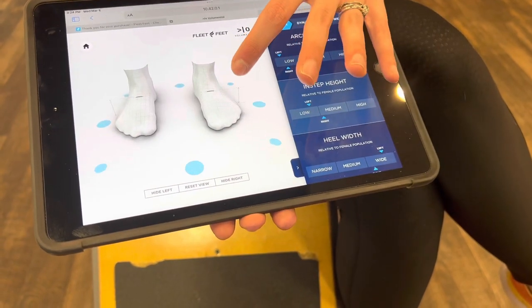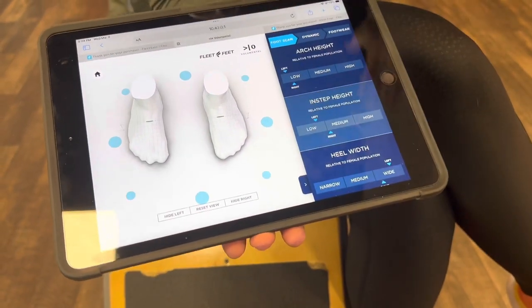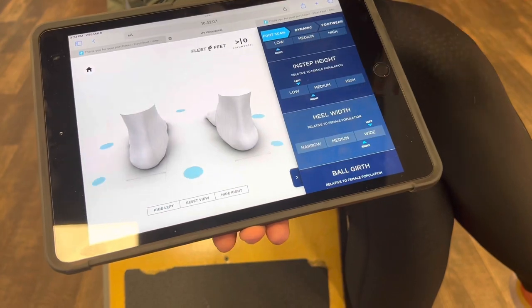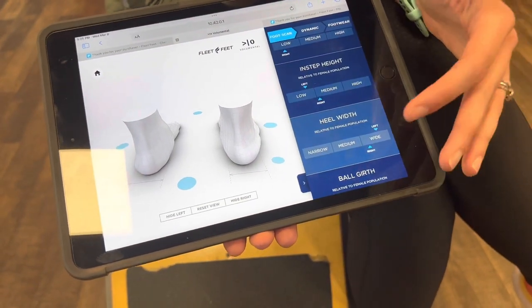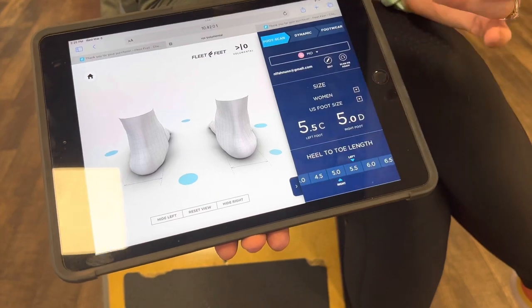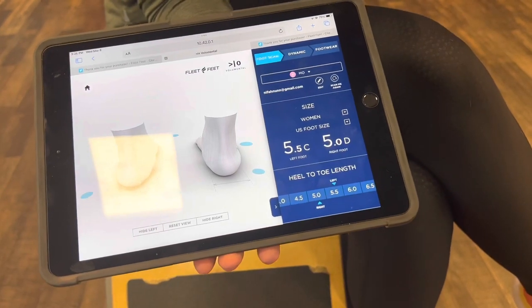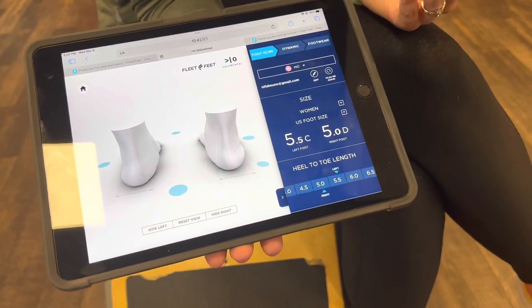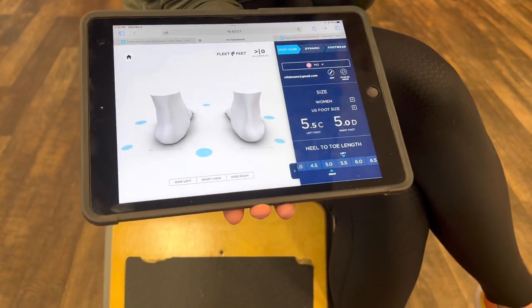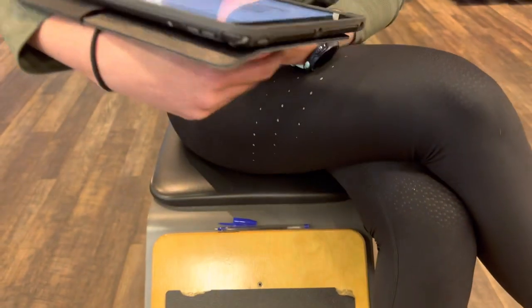The instep height isn't super high — basically that's just the distance from the bottom of your foot to the very top. If you had a high arch, it would push you up in the shoe. The heel is measuring wide overall. One heel is a little wider than the other, which is pretty normal — your feet are actually half a size different from each other, and we go with the bigger foot.